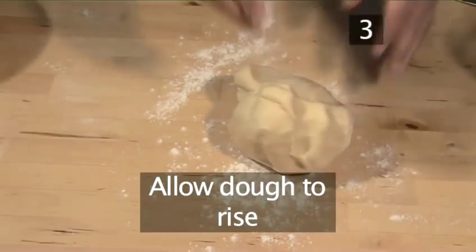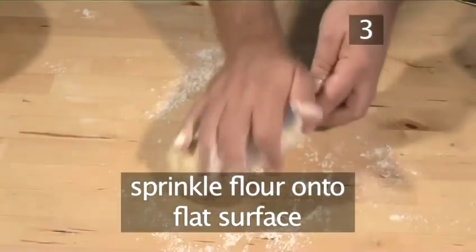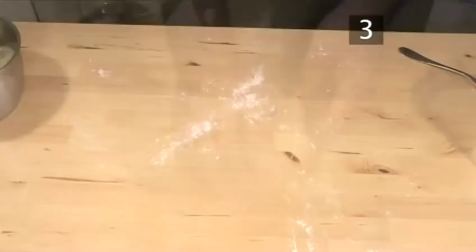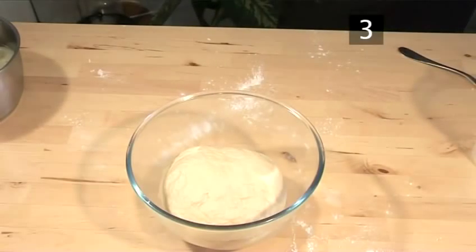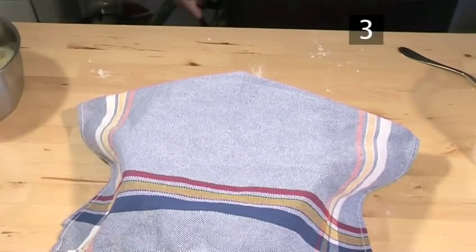Step 3. Allow the dough to rise. Sprinkle some more flour onto a flat surface and with the heel of your hand knead the dough for a minute or so, before transferring it into a bowl. Cover it with a clean tea towel and allow it to proof — which simply means to rise — for roughly 2 hours in a warm kitchen.